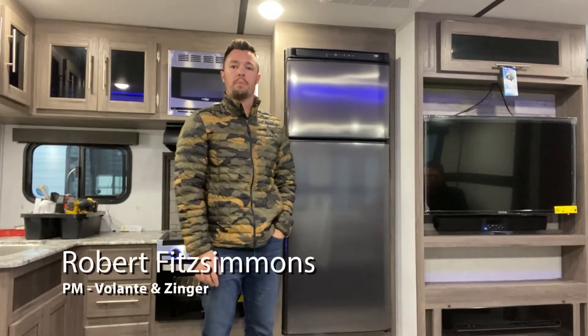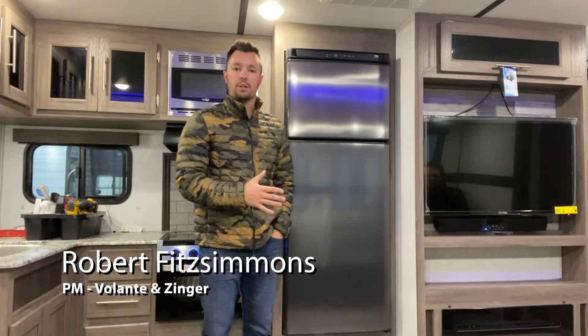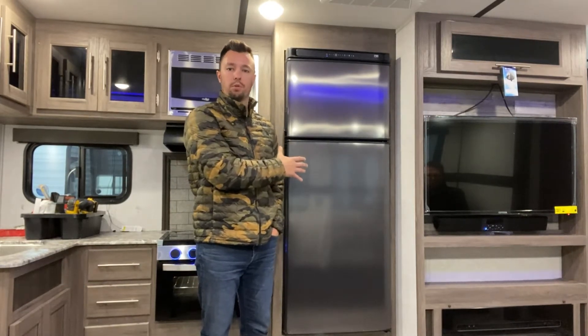Hi, I'm Robert Fitzsimmons, product manager here of Zinger at Crossroads RV. One thing you'll find standard in the Zinger platform is a 12-volt, 10-cubic-foot refrigerator.